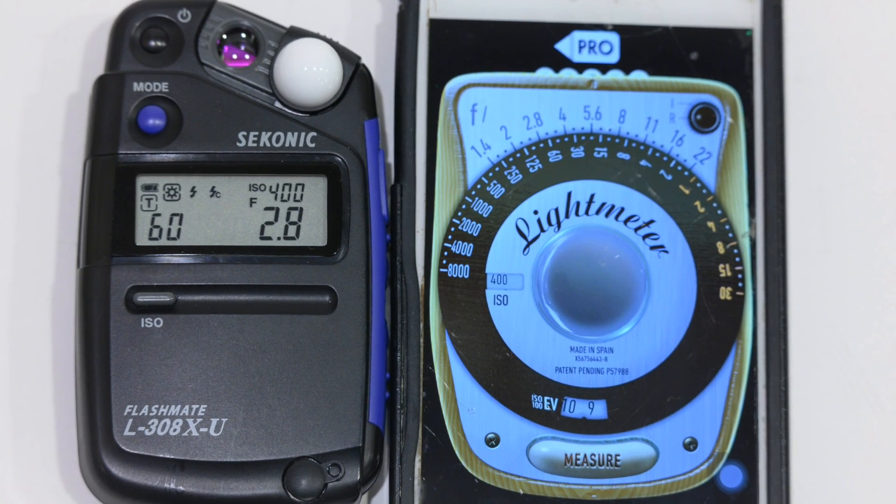Hi and welcome to another edition of Jules Votos Photo Focus. I've been doing a lot of videos on old manual focus cameras and how they work. On a lot of those cameras dating from the 60s and early 70s, the meters don't work. Based on a viewer comment from my Pentax Spotmatic 2 video, I'm going to do a video on how to use handheld meters — either an actual handheld meter or an app for the phone.